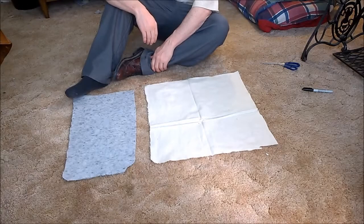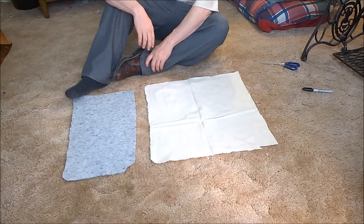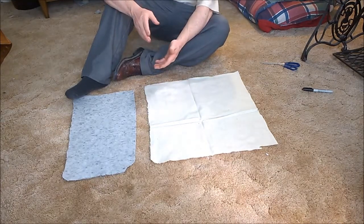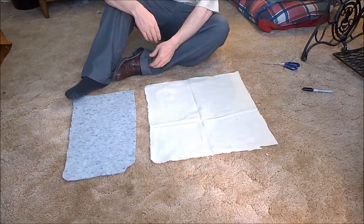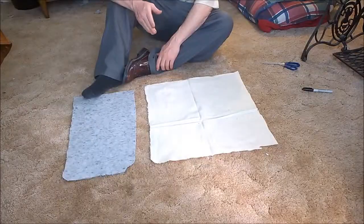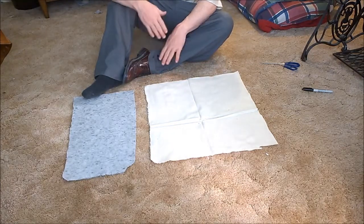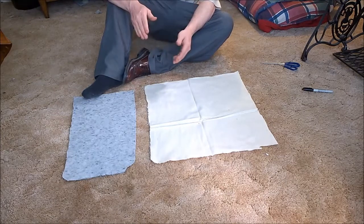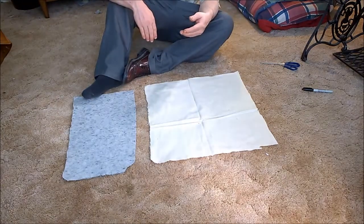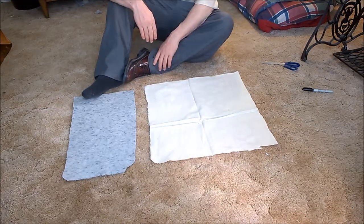I want to show you how to make about the simplest shoe you can. It's about as simple as the T-Tunic — only a few cuts and only a few seams. Ideally these would be used as costume slip-on covers for other shoes, for instance if you're going to a reenactment event or something like that.